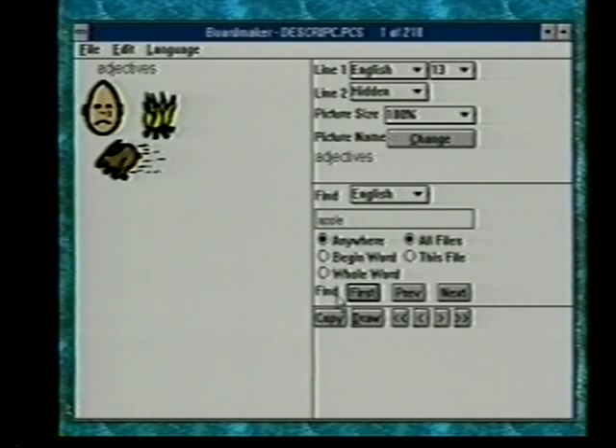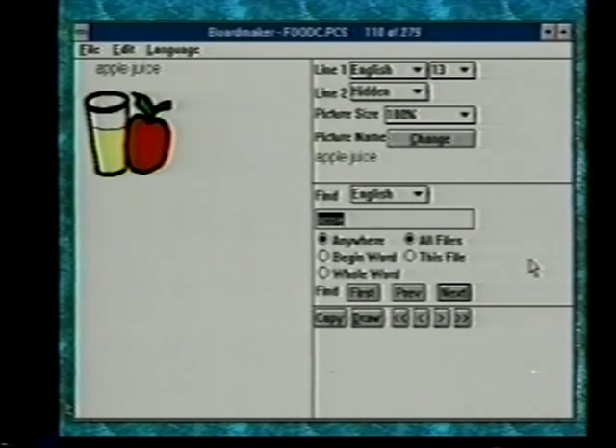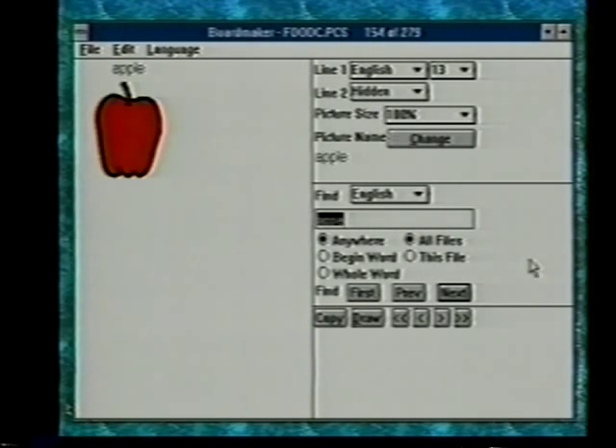If we do anywhere, underneath there's a find button with choices: first, previous, and next. The first button has a dark outline, indicating you can use the enter key to make that selection. Hitting enter will find first — the first word found with apple anywhere in it is applesauce. That's not the word we wanted, so now we can go to find next. Find next now has the dark shadow around it, so hitting enter finds next. It went from applesauce to apple juice to pineapple juice — because pineapple has the word apple in it — then hitting enter again brings us to apple.